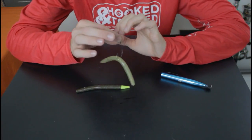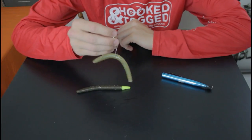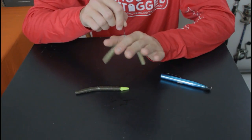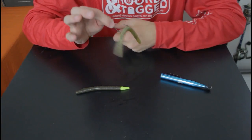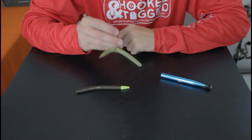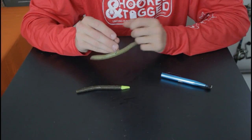Nine times out of ten the bass are going to hit while it is falling because it is going to have that action. Whenever you jerk it a little bit and twitch it, it is going to fold down just like that. Then you are going to want to let it sink again, pull on it, let it sink again. That motion is really going to drive the bass crazy — you can see how much action it has right here.